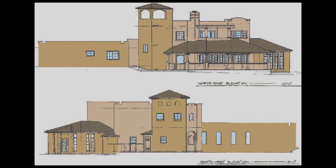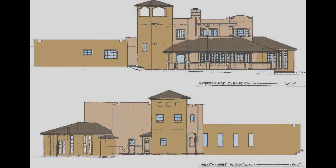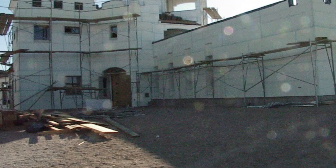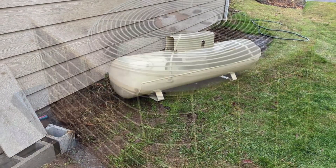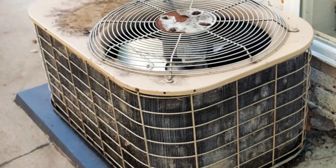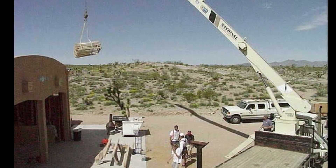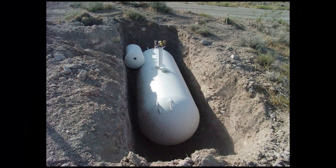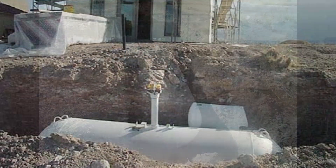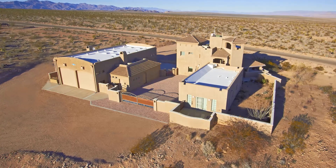After getting the plans drawn up for the house I wanted to build, I wanted to keep it aesthetically clean. I didn't want a propane tank out in the yard or air conditioning units sitting outside the house. So I went to a lot of trouble to put air conditioners on the roof, bury the propane tank, and nothing is visible. No appliances are visible on the outside of the house.